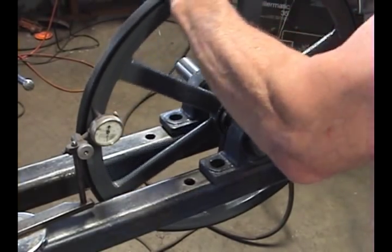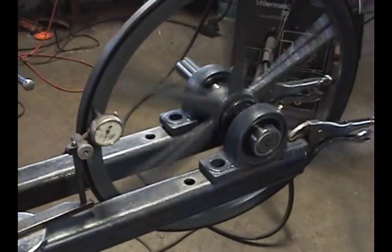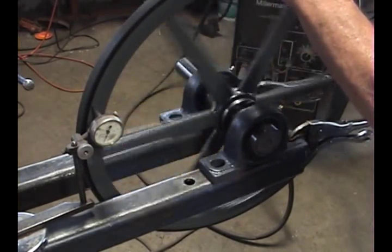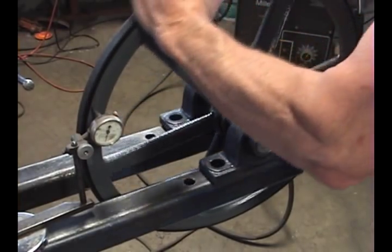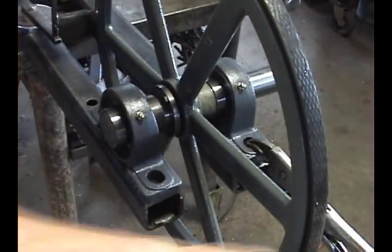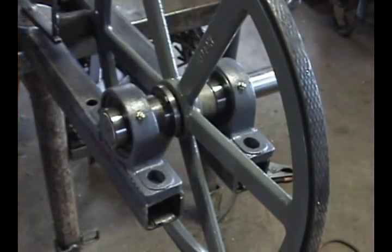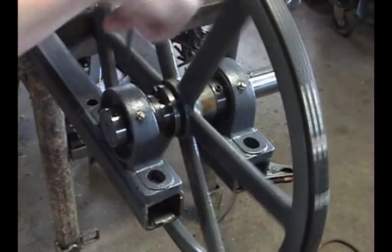Alternate between the two bolts, tightening one and then the other. Watch your indicator and observe how it changes when you tighten the bolt. The goal is to get the bolts medium tight and the wheel tracking as close to straight as possible. You should get the wobble down to less than 20 thousandths of deviation. Remember, the goal is not to get the bushing tight against the band wheel, but to get the wheel true and the bolts medium tight.